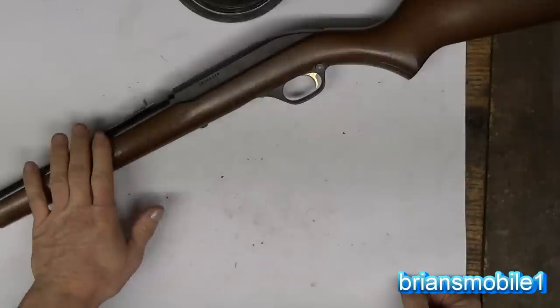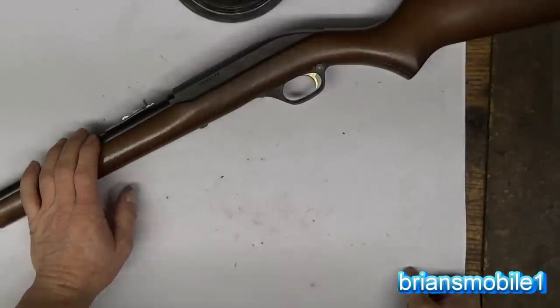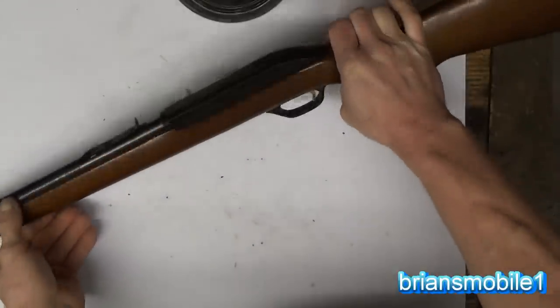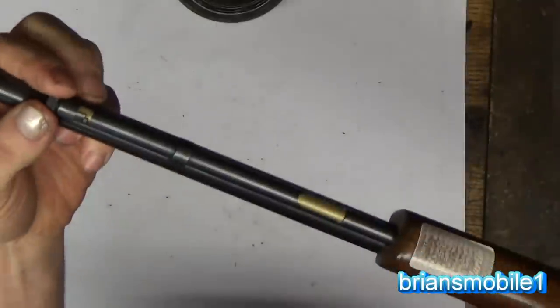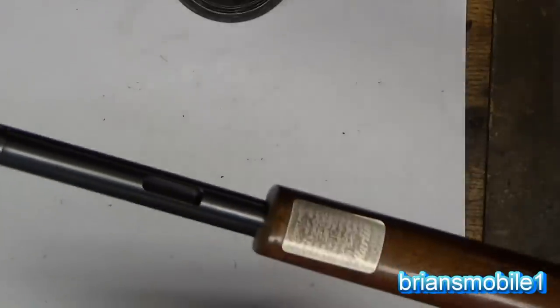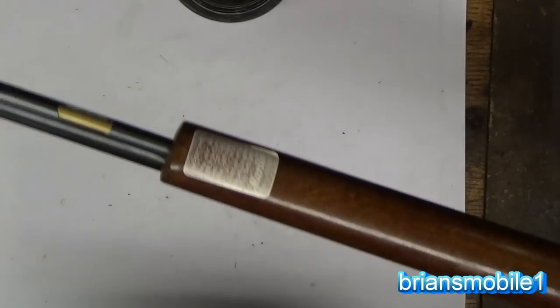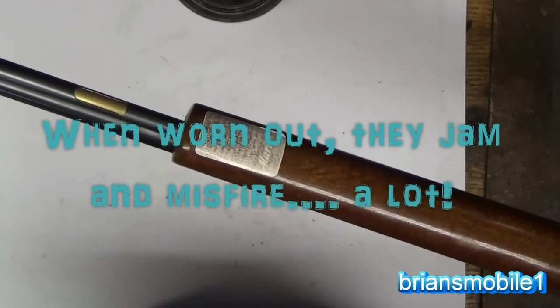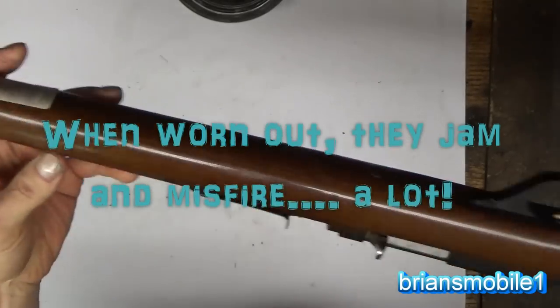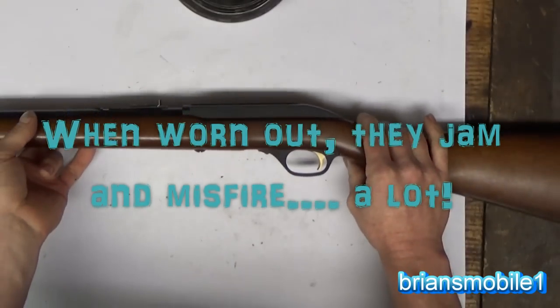I'm going to show how to replace the firing pin, return spring, and firing spring on a Marlin Model 60 .22. This is a tube magazine fed .22 rifle. They were super popular - they just sold like crazy. A lot of people have a bunch of old worn out ones that are just frustrating - not fun to shoot anymore because the firing pin's worn down.